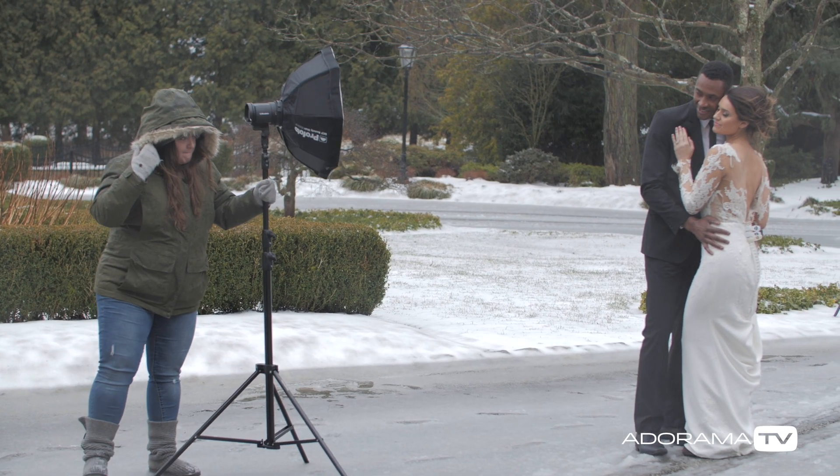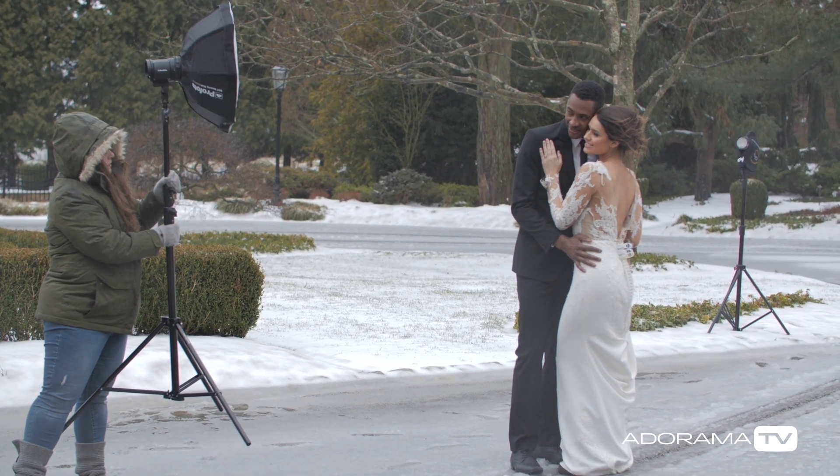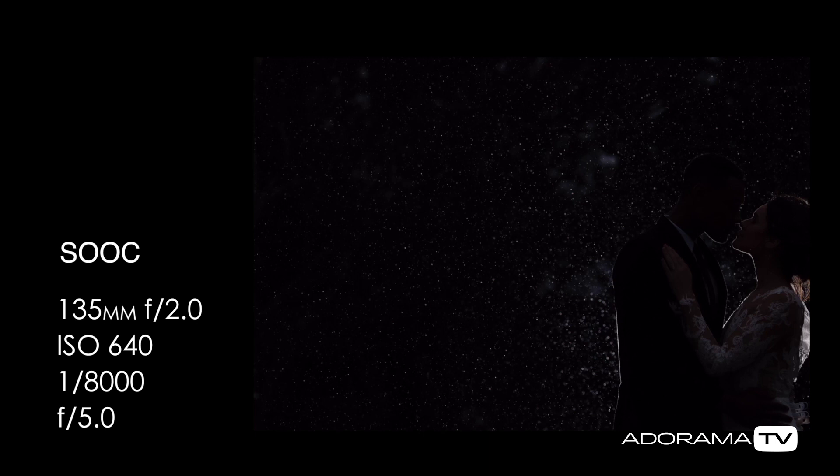I also turned on my B10 with the OCF beauty dish to try to get a little bit of light on their faces. I didn't love the way this turned out, and they were getting a little antsy and absolutely freezing — since this wasn't actually rain, it was sleet. My final shot is that nice silhouette of the two of them highlighting all of the rain, and this is straight out of camera.